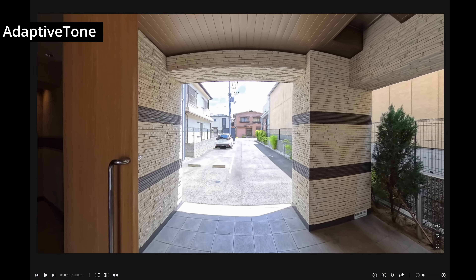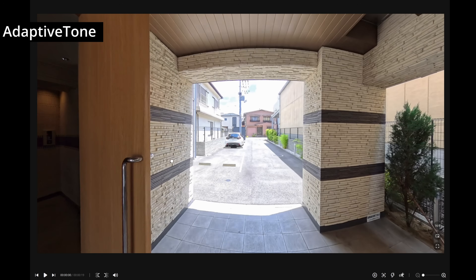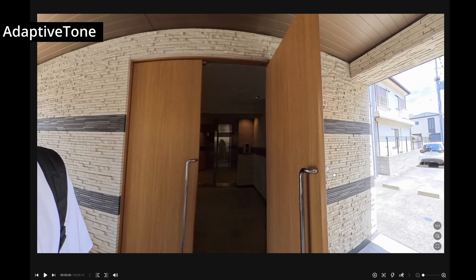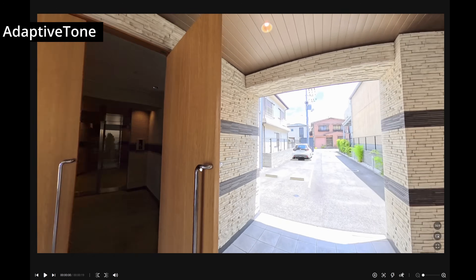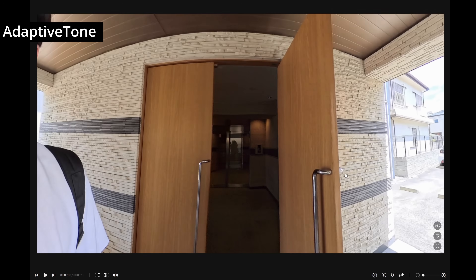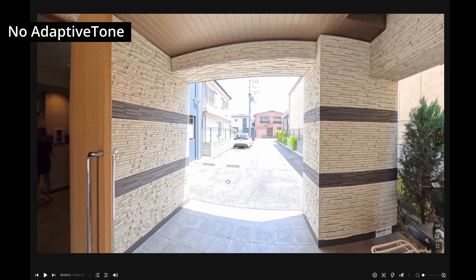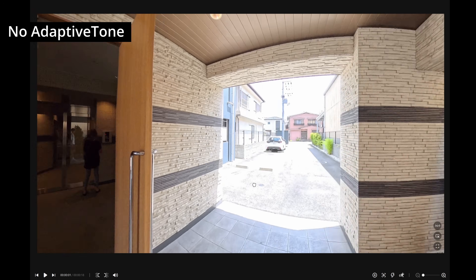Well, when we open the clip in Insta360 Studio and pan toward a darker side of the scene, you can actually see an automatic exposure adjustment take place — the image brightens dynamically. This suggests that Adaptive Tone is able to rebalance the exposure based on your framing. In contrast, if we work on a clip without Adaptive Tone, this dynamic exposure shift doesn't happen — the exposure stays locked no matter where you pan.